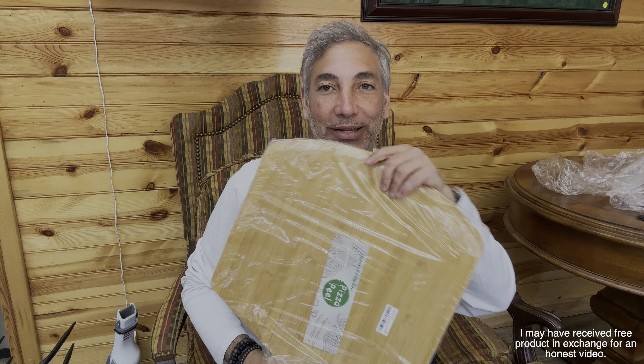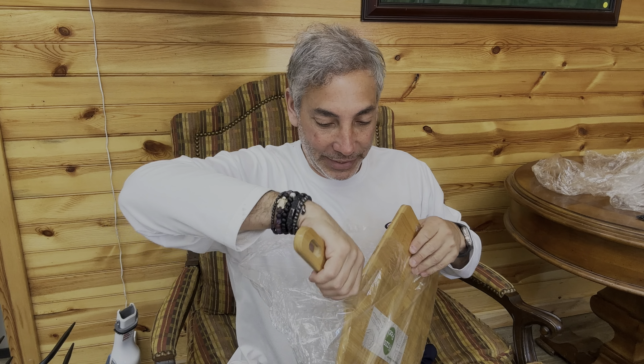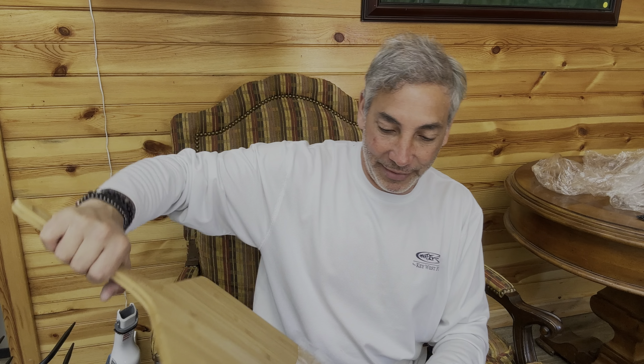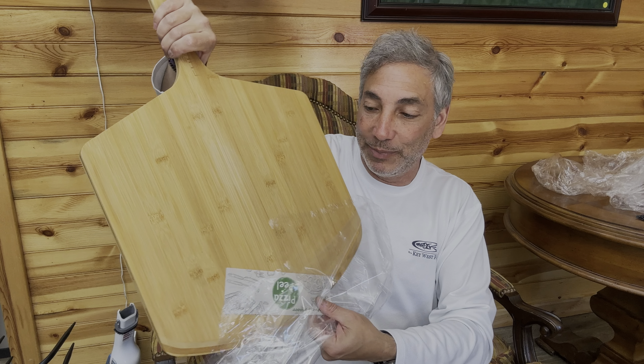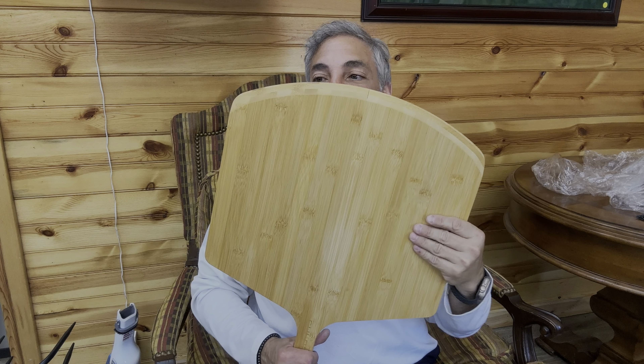Hey everybody, it's Neil and I want to show you guys what I got here. I got this big pizza peel — my oven is not quite big enough for it, so I can't show you it in use. But if you're making big pizzas, you could make a pizza on it and then slide it in. Look how big this pizza peel is — probably 14 to 16 inches. It doesn't say on here how big it is, but this is a big pizza peel.